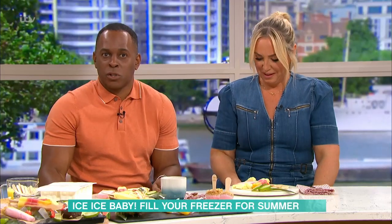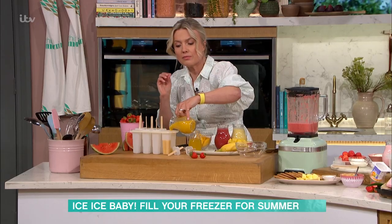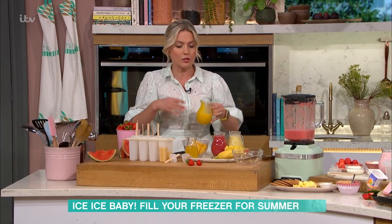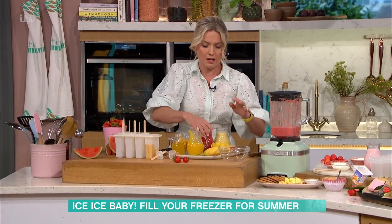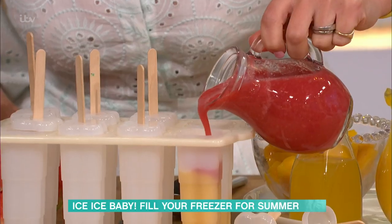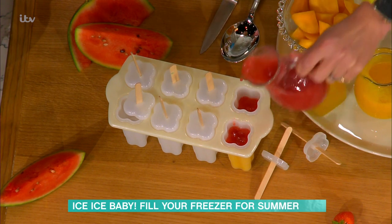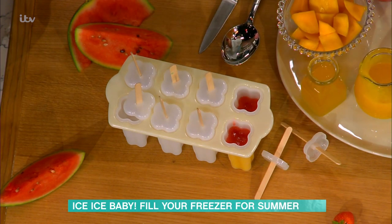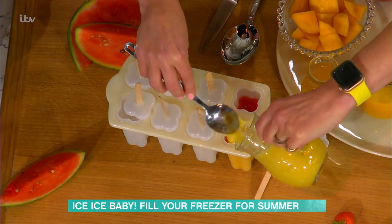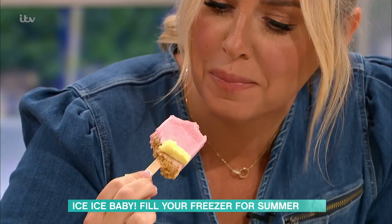We diverted to strawberry washing talk, but back to your lollies. You blitz up the fruit — these are really easy and they look really fun because they've got three layers. You don't have to freeze them in between because the puree is quite thick, so you can literally just pour straight into your molds to make the little layers. You can really do any fruit you like — kiwis would be nice. Then just put them in the freezer for about six to eight hours or do them overnight.